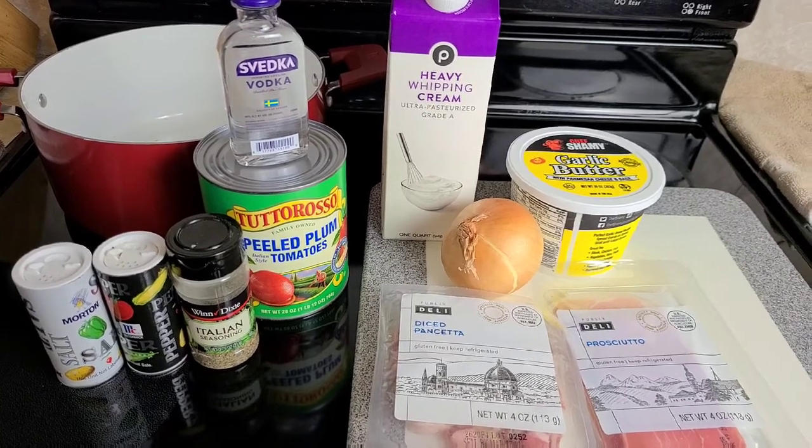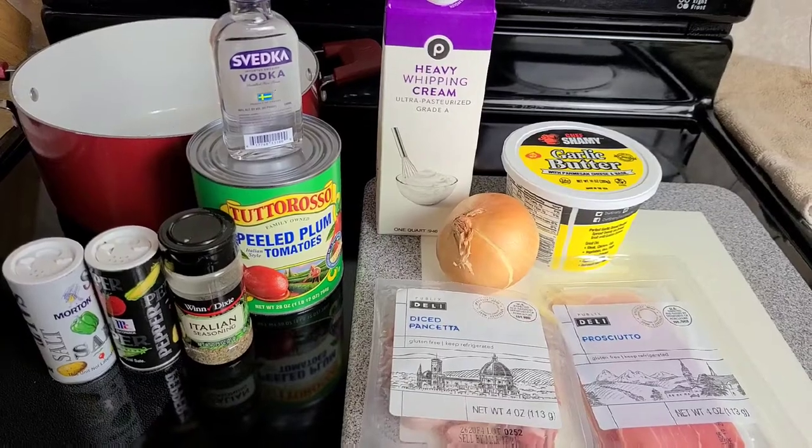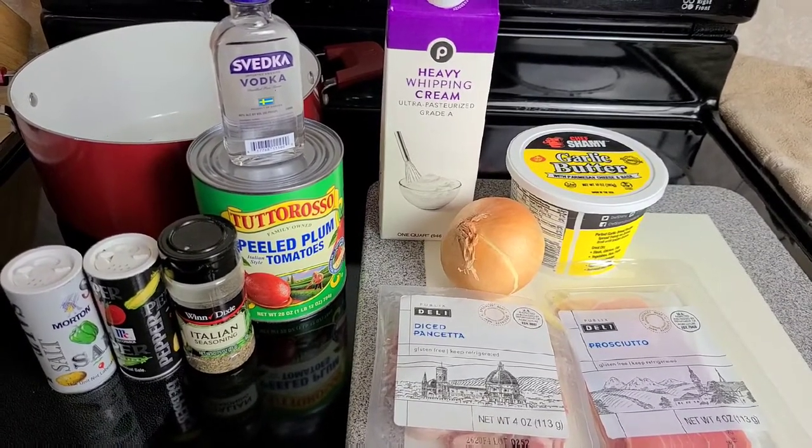Hi guys! Welcome back to my channel and to another recipe video. Today I am going to be sharing with you a recipe to make ala vodka sauce.